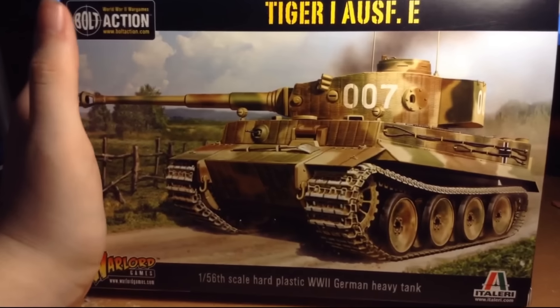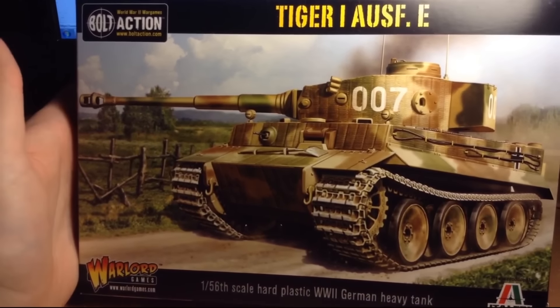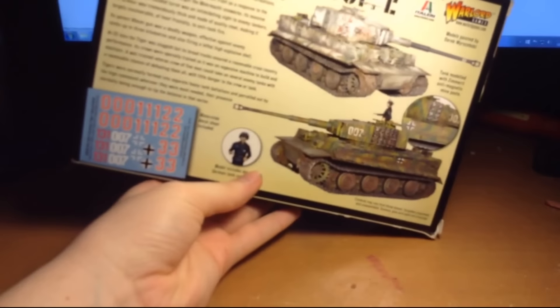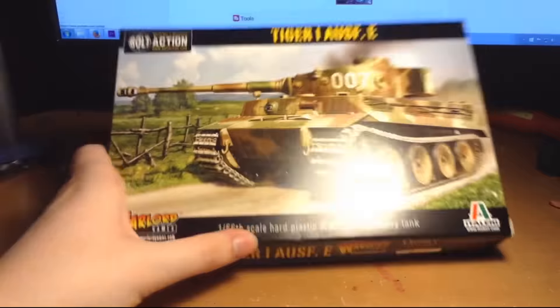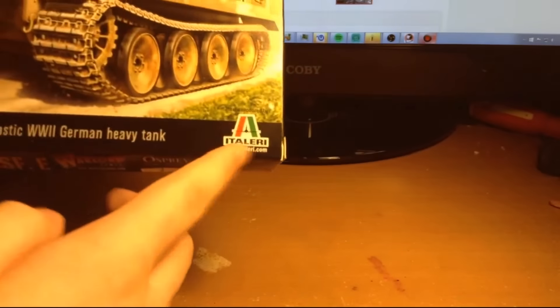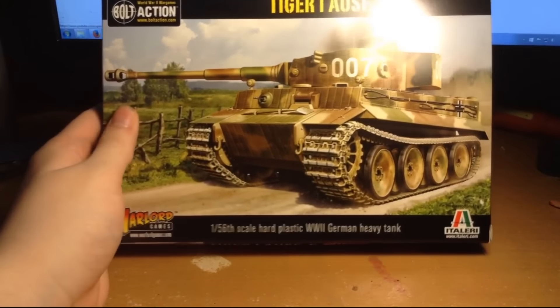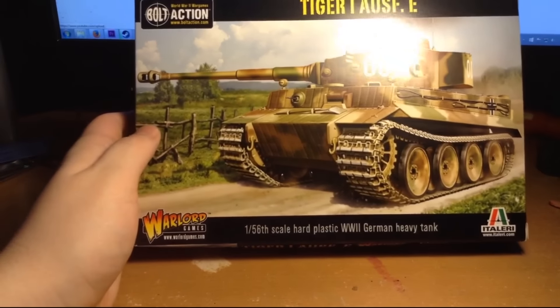Bolt Action is a 28-millimeter scale World War II wargame, and a wargame is something that uses models. If you've ever heard of Warhammer or Warhammer 40,000, it's like that - more like Warhammer 40,000 than fantasy. The box is made by Warlord Games, or rather it's made by Italeri for Warlord Games. Italeri are a model-making company that are a lot more detailed than most wargame models, so this is going to look very awesome.